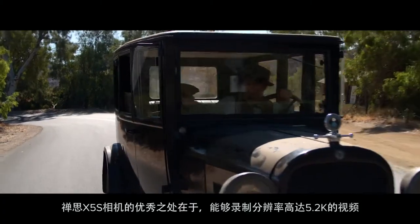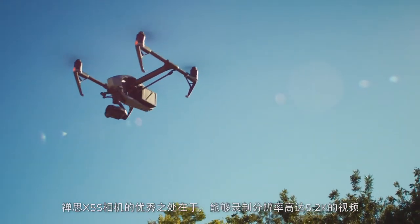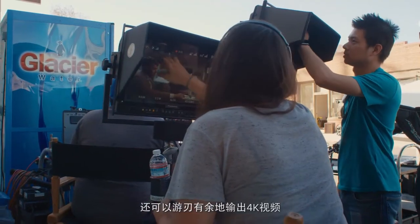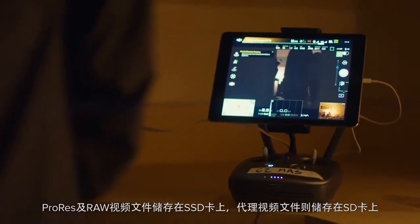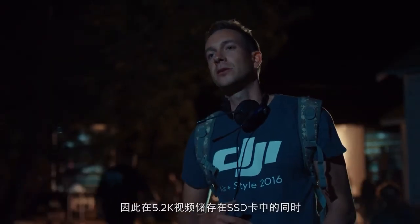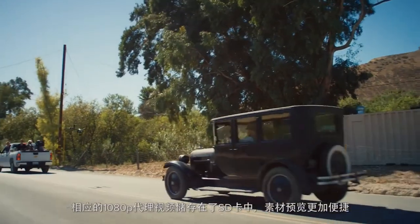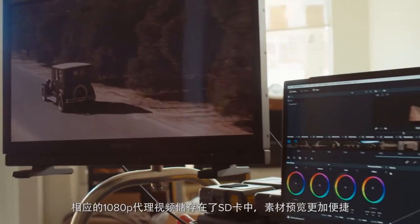One of the great features of the new X5S camera is that we can shoot at resolutions up to 5.2K, which gives us a lot of room for 4K output. While you're recording ProRes or RAW files on the SSD, you're actually able to save proxy files on the SD card at a different resolution — so you can shoot 5.2K on the SSD and a 1080p proxy file, which makes previewing way easier.